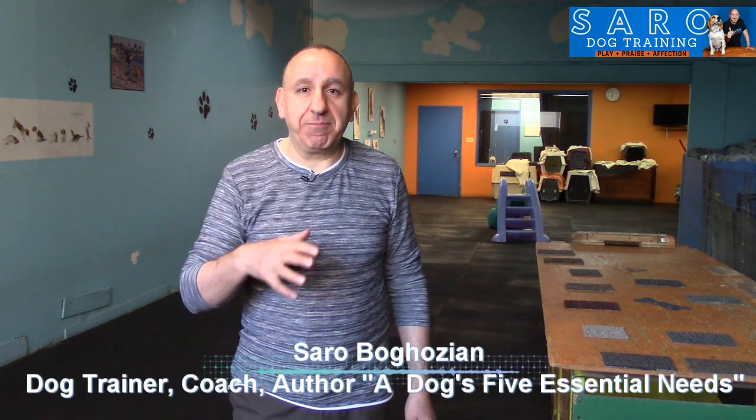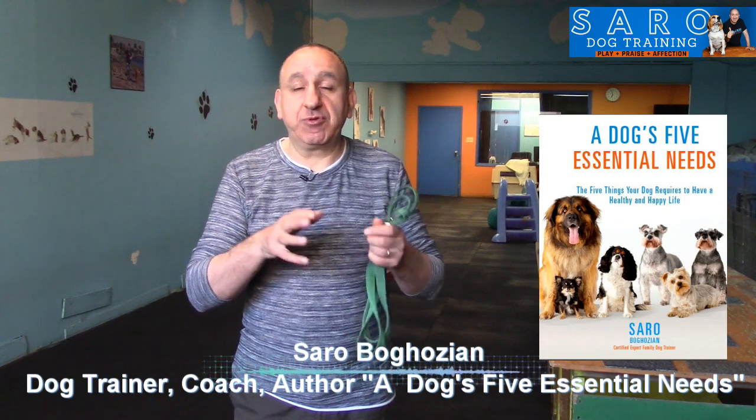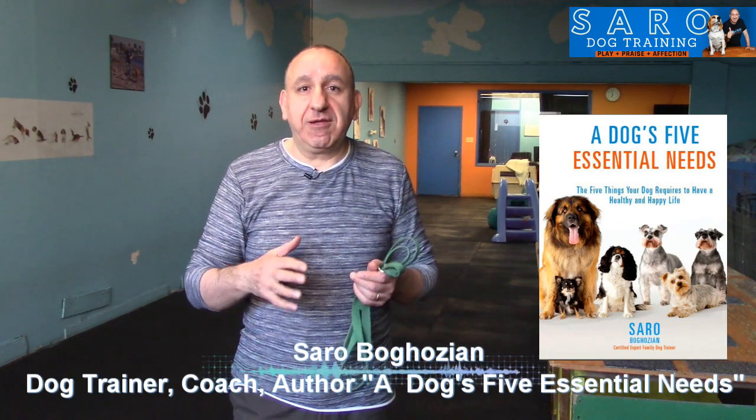Hello dog lover! In this video I'm going to show you a simple game that you can play with your dog to help improve the walk. I always suggest preparing and practicing everything at home, or in a calmer environment more suitable for teaching, rather than on the walk, at the park, or wherever your dog is misbehaving and pulling on leash.